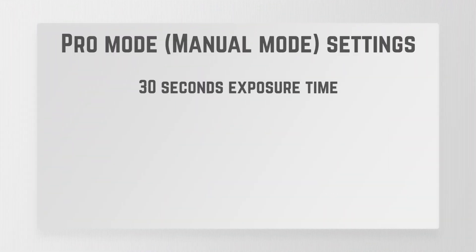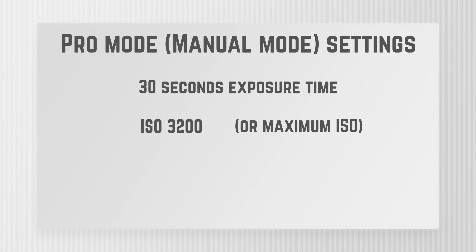You're going to use 30 seconds exposure time. You're going to use ISO 3200, or the maximum that phone will let you take it to. As far as focusing goes, put it all the way to infinity focus — that's all the way to the extremity. You can come back a little bit, but for a starting point, take it all the way to the extremity.